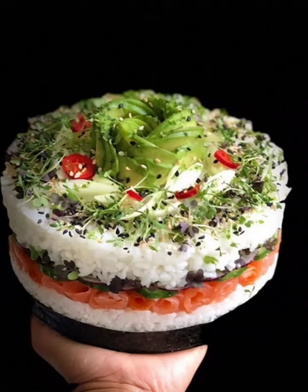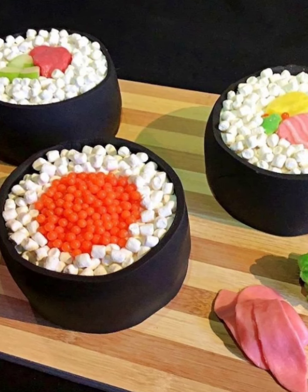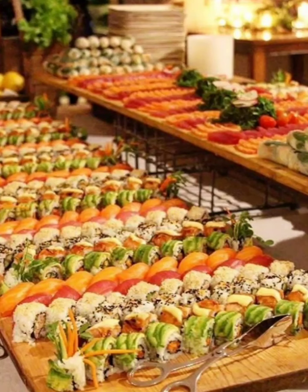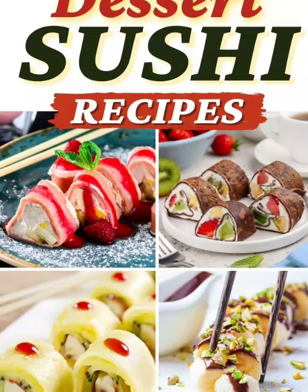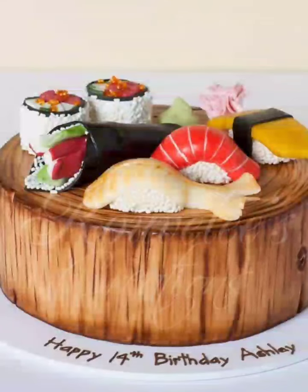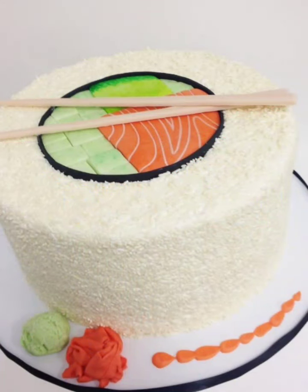Hi there guys! Craving something fresh and flavorful? Today we are diving into a world of delicious inspired sushi cakes. Join us as we explore how to transform your favorite sushi toppings into stunning edible masterpieces.